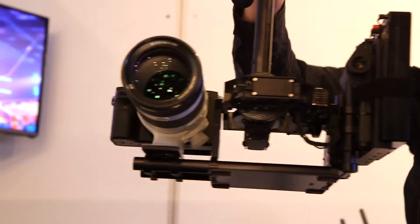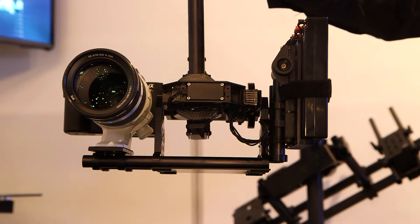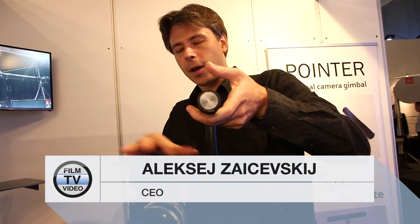We are presenting Pointer 3. It's a new type of camera stabilizer. This gimbal has a different design. As you see, we have no bicycle style handlebars and no frames around the camera.